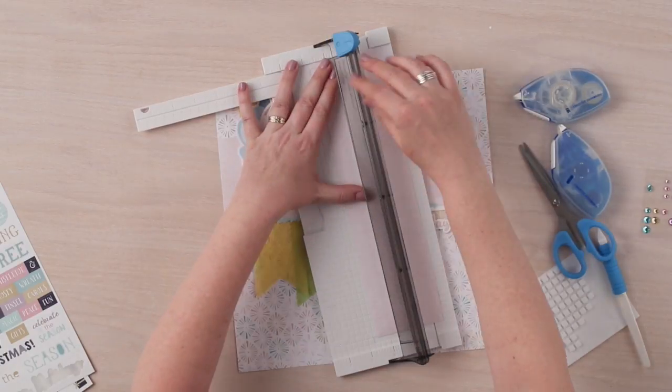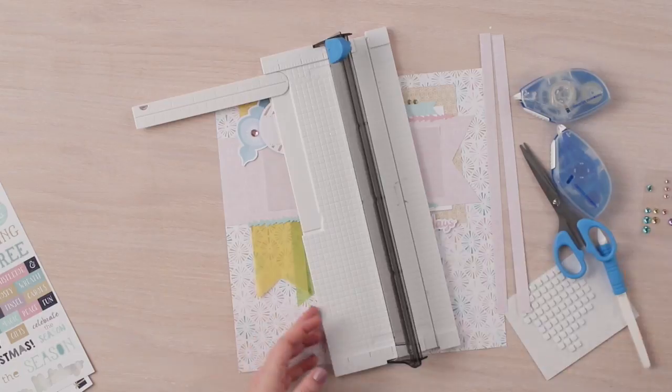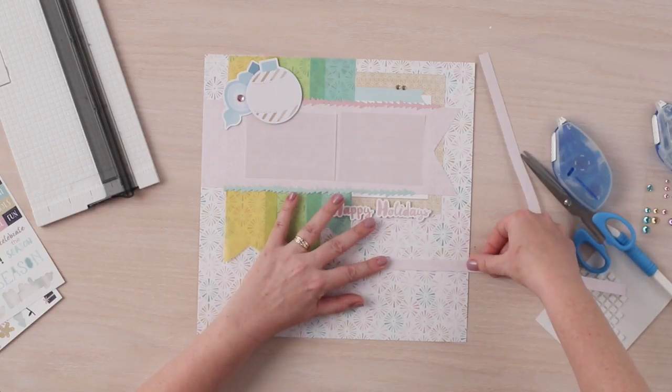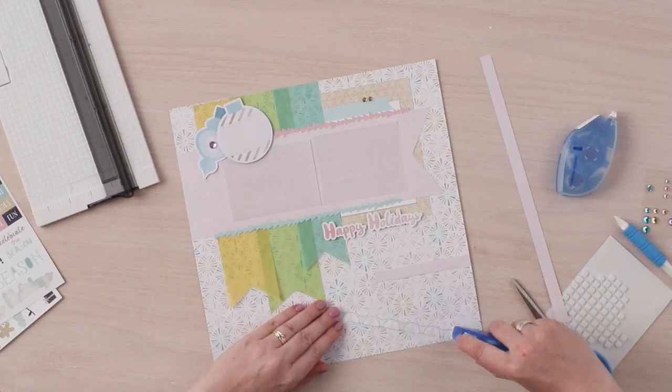Using our 12 inch trimmer, we are going to cut three strips that measure a half inch wide. We will adhere these strips to the lower right hand side of the layout for journaling. You can trim away any excess paper using your scissors.